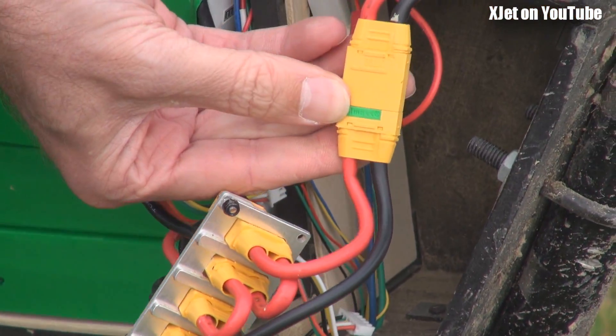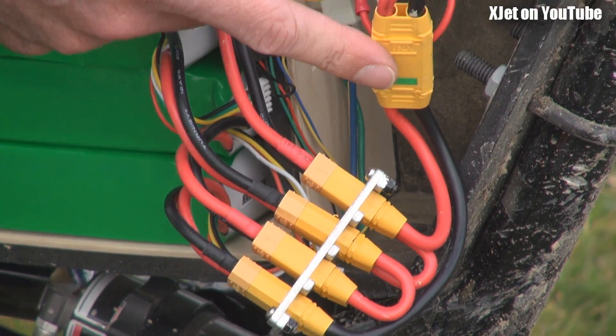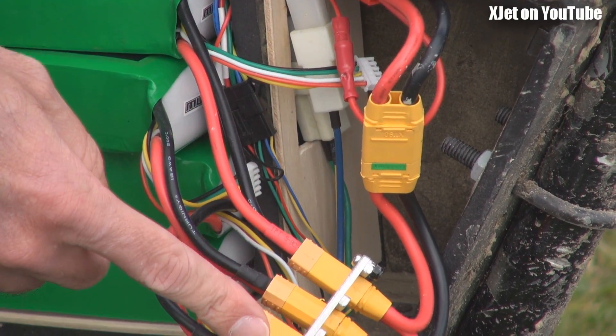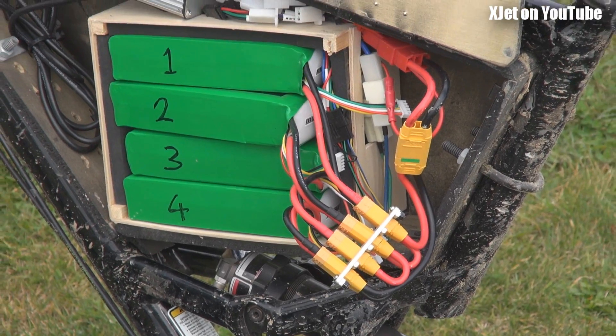And then you've got to have an anti-spark one on there. Well, you don't have to, but it helps. It's always nice, always polite. And don't forget to use that one instead of these, as I do occasionally, and then you get a big spark. So it's 67 volts fully charged.